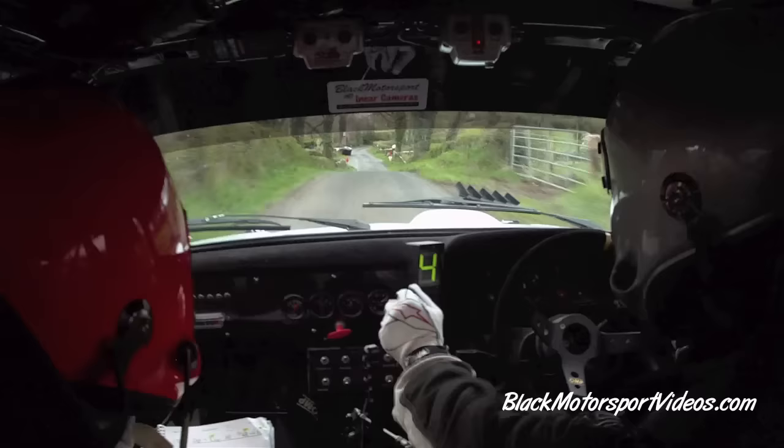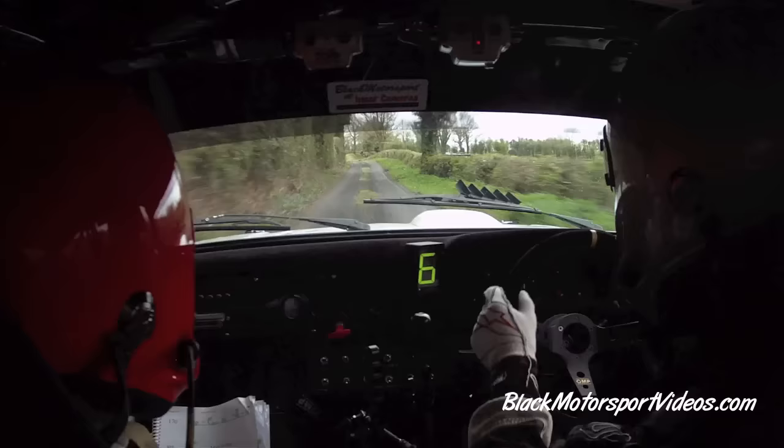6 left, go. 80. 5 right opens, go. 250. 5 right opens, go. 250. 5 left over crest, go. And caution. 4 right into slippy. 4 left opens, go. Slippy 4 left opens, go.